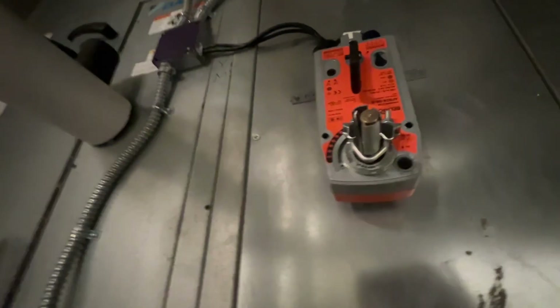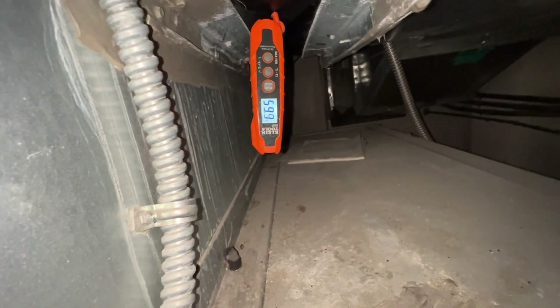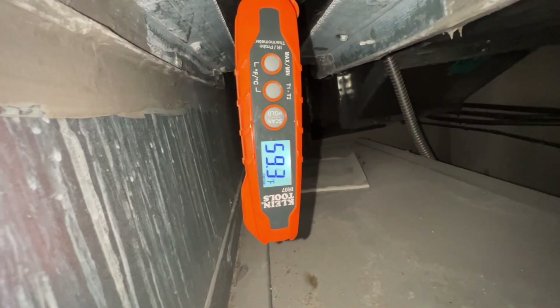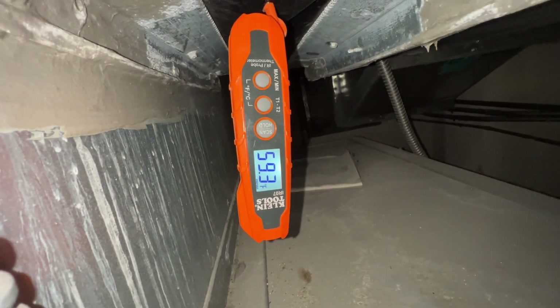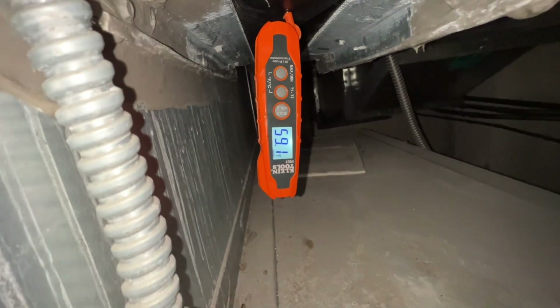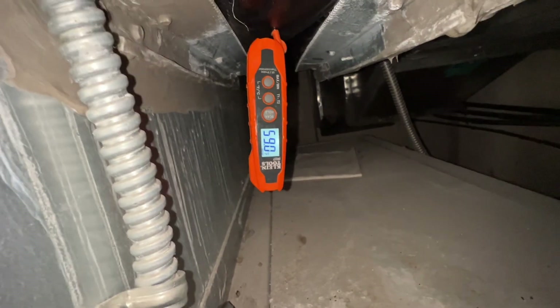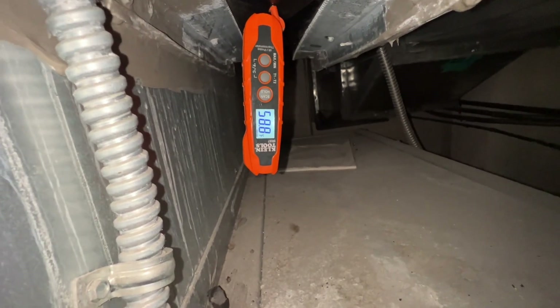The water valve is opening back up — I just turned it back on. We were working with about 76–77° return. You can see the supply air temp is dropping now. I think that little bit is going to make a big difference — when you're bypassing that chill water coil, you can't get 100% of the work out of it.